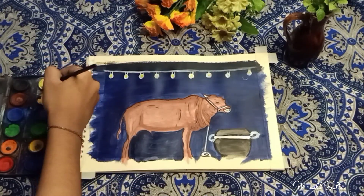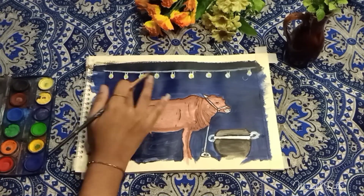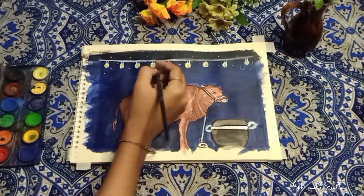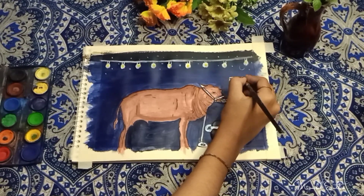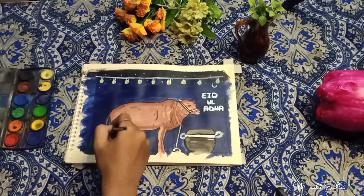With this, I have added a little yellow color. I have made some stars here. I use a zero size brush. I will complete my painting with white color and a little yellow color.